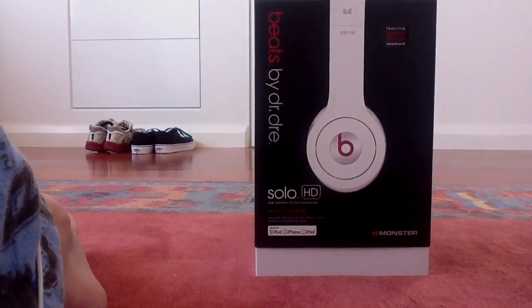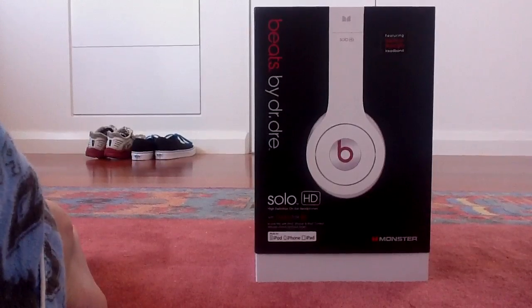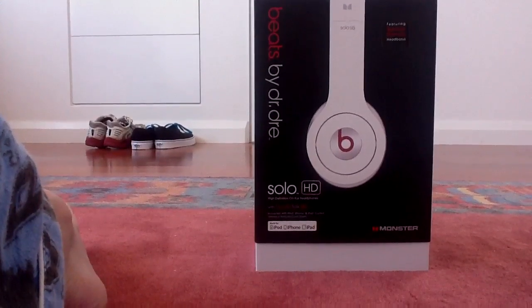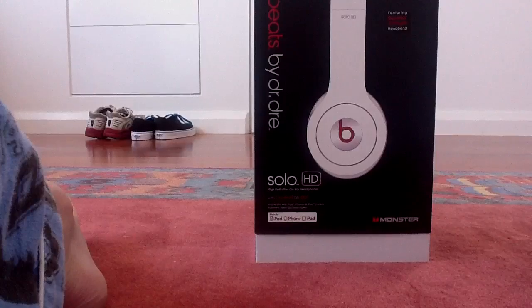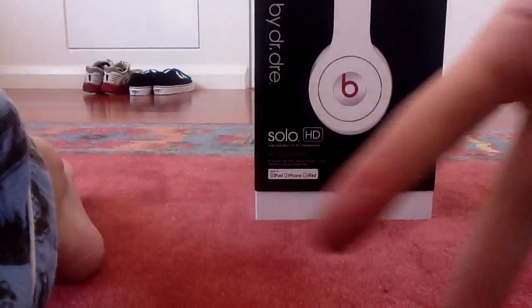All right, this has been iPhoneKid66. Make sure to check out my unboxing and all my other reviews and unboxings. Subscribe if you like, and leave a comment and tell me what to review next time. I hope you liked it. This has been iPhoneKid66. Peace.